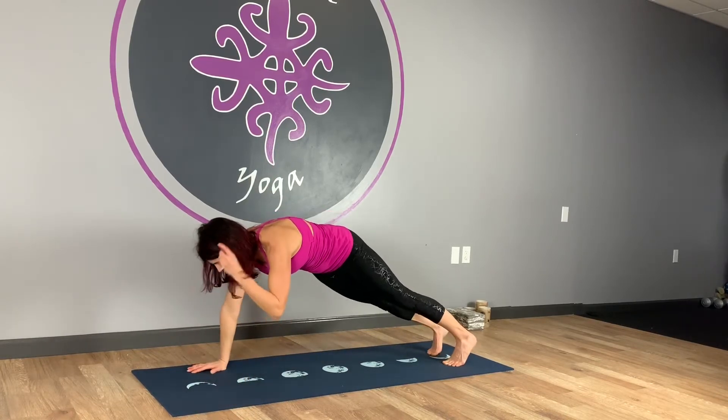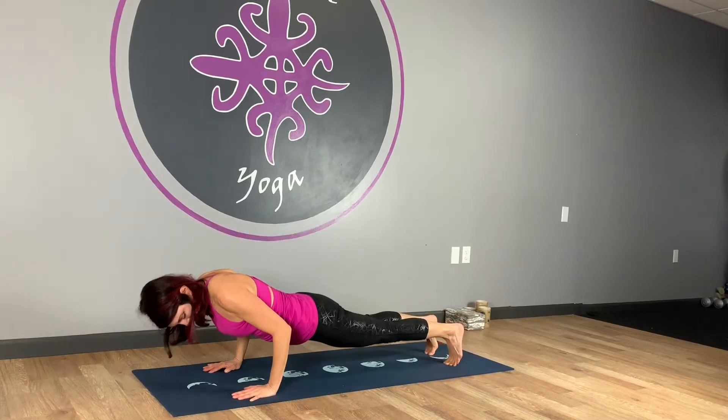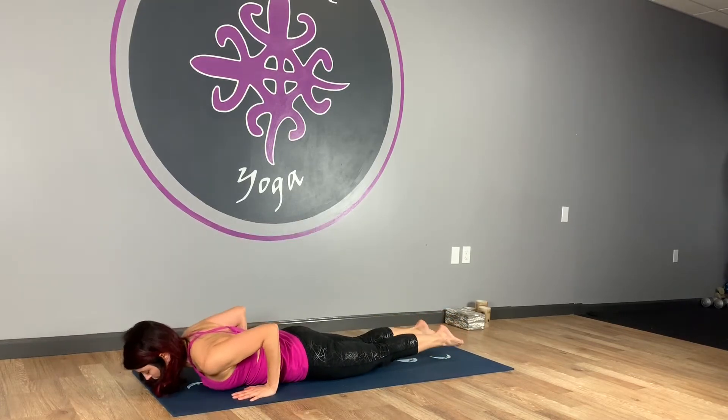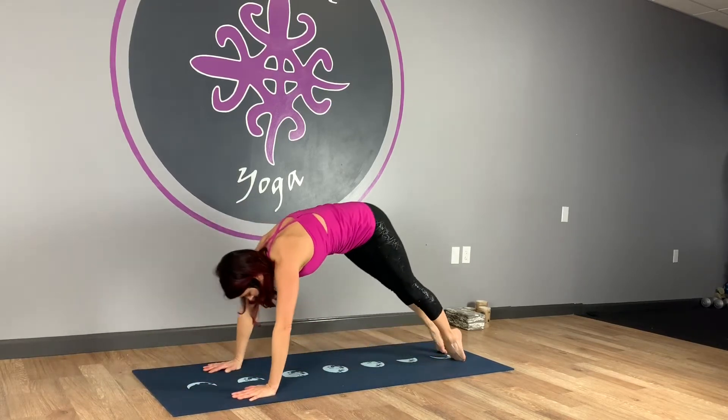Good. Lowering down again — chaturanga. Knees can always come down. Try to come forward, hug the elbows in, and lower down. Uncurl your toes. Inhale, up dog or cobra. Exhale, downward facing dog.